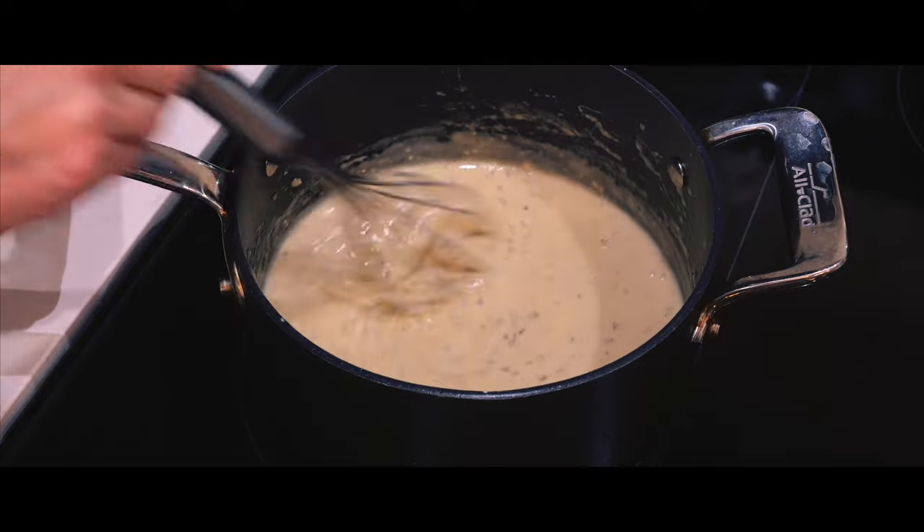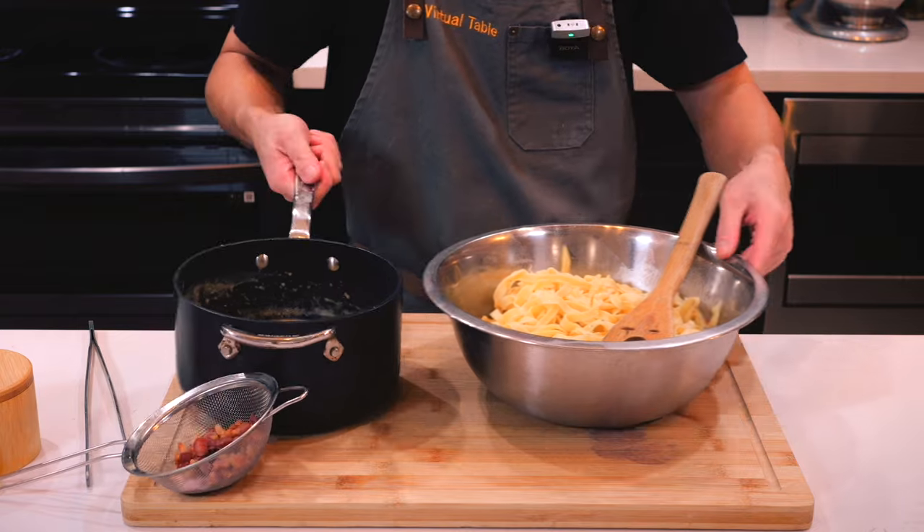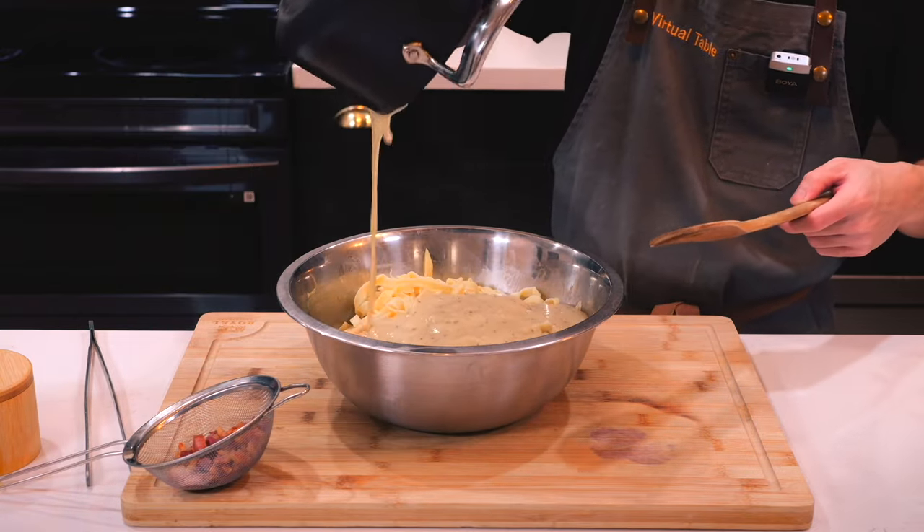It was looking like I could still save the sauce by reducing it and adding heavy cream until it thickened once again. I figured that would be better instead of throwing it away.